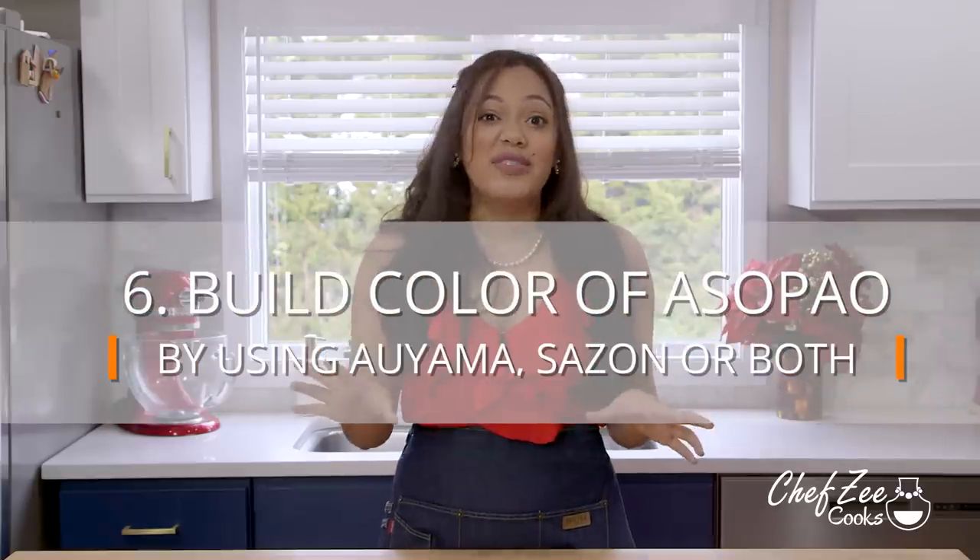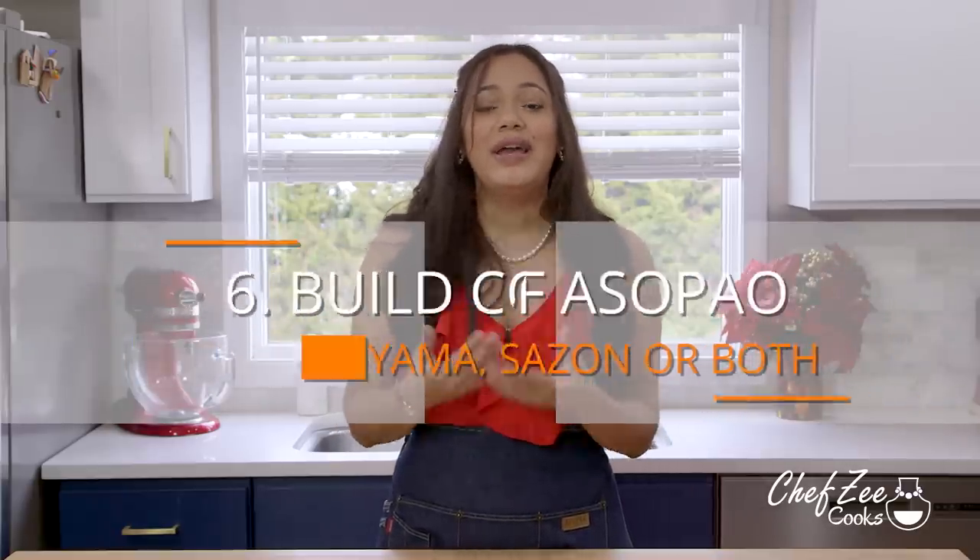The last thing you want is the flavor of burnt rice at the bottom of the pot. Listen, cocon is amazing — just not in some asopao. And last but not least, asopao has that amazing orangey, kind of reddish color and you can get that color a variety of different ways. You can use auyama just like I did, or you can use the sazon packets, or honestly you can use a combination of the two. Whatever you decide, your asopao de pollo is going to be absolutely amazing.